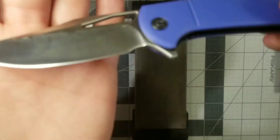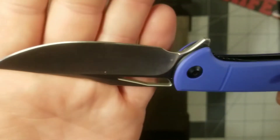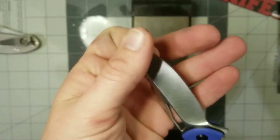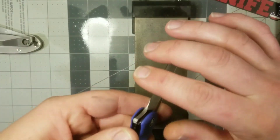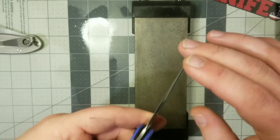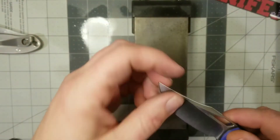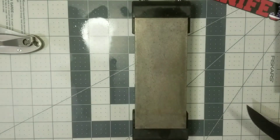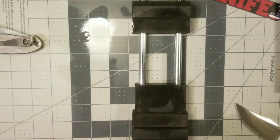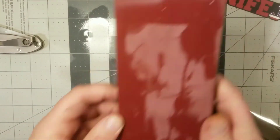That looks pretty good. Check out the other side — still looking pretty good. Thickened it up a little bit behind the edge, but not much. Now we've got a nice crisp sticky apex all the way through. No burr, or very minimal burr if any. So I think we'll be okay to switch over. Spread this back out, rinse this off.